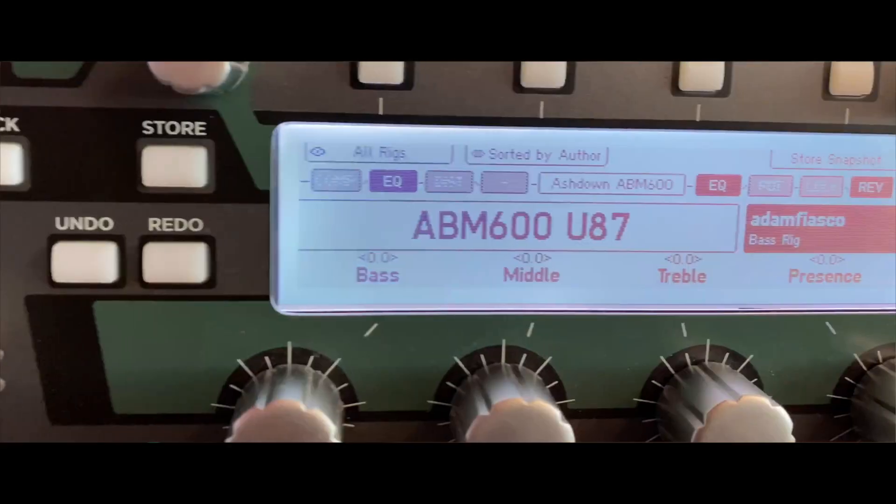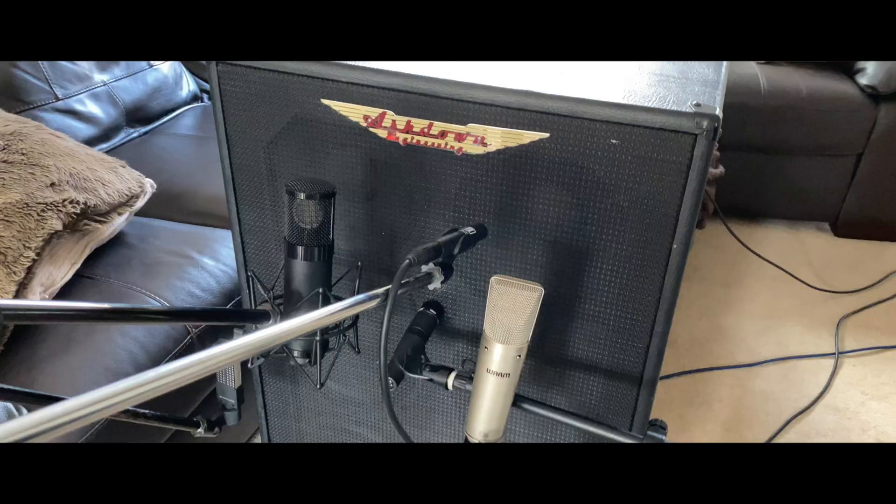Hi, I'm Adam Fiasco, and I'm pleased to be able to share with you my very own guitar and bass Kemper Packs. Before I owned a Kemper, I did what any other producer did that needed killer pop, rock and country guitar tones — I miked up real amps.